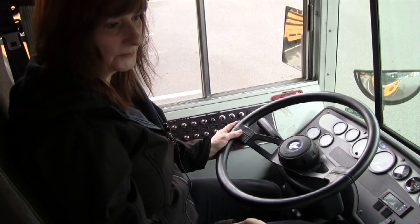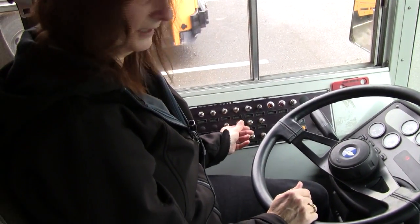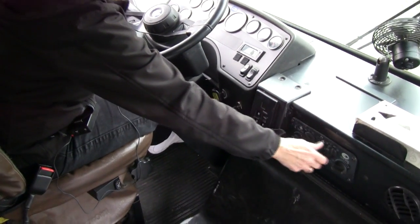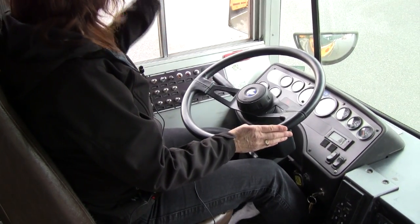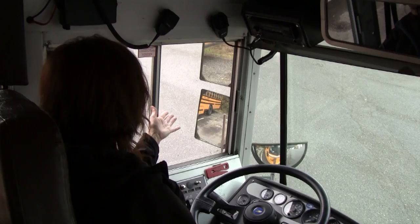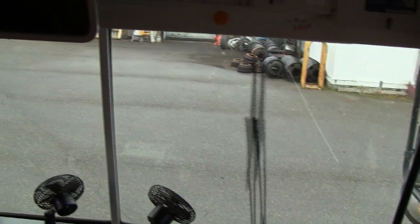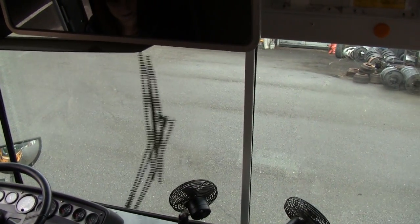Our first sweep is our fans — that one works, that one works. Then we do the heaters — I can hear the one in the back, and the other one. We come over here to our defrosters and driver heaters, so they're all working properly. The next thing we're going to look at is our mirrors, our windshield, and our wipers. The mirrors — we want to make sure they're adjusted properly and they're clean. We're going to look at our windshield to make sure it's clean with no illegal stickers or cracks. We're going to look at our windshield wipers, make sure they're moving smoothly and that they have fluid in them. So that's our second sweep.